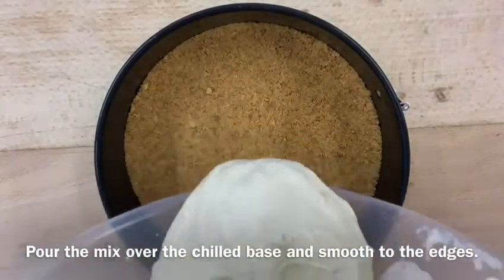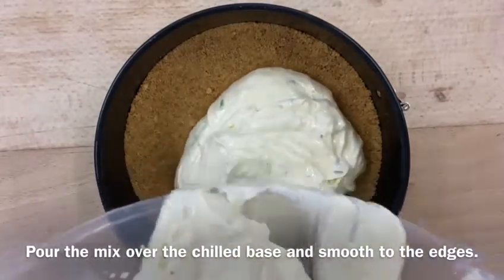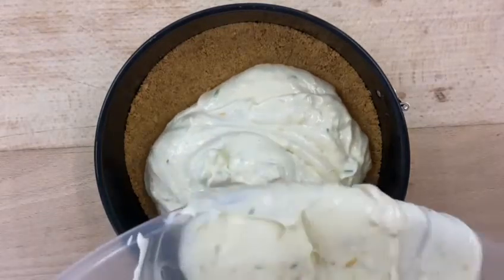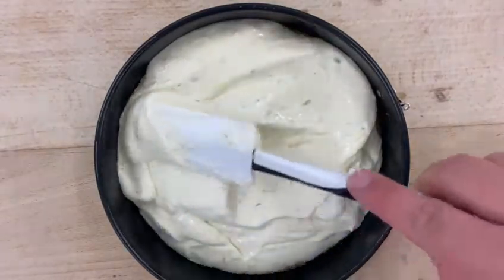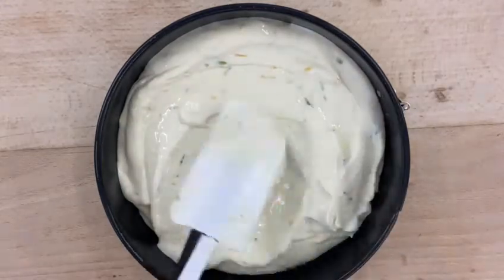When it's nice and thick and combined, pour it over your chilled base, making sure you get all of it out of the bowl. Smooth it all the way to the edges and decorate how you like — either with some fresh raspberries or a bit of extra lemon zest — and pop it in the fridge. It should be ready in about an hour, or you can leave it overnight.